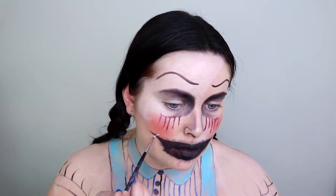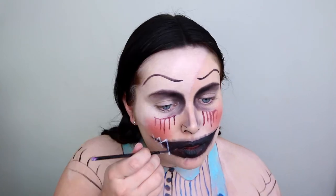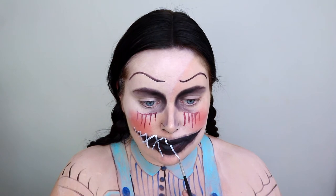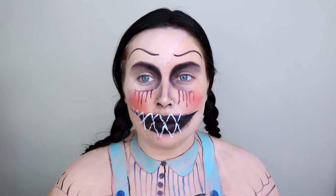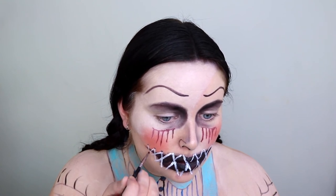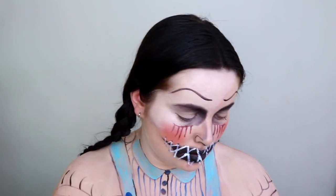Going back in with white face paint and drawing on the stitches of the mouth — you just want to draw these in crisscross motions going smaller on the outside and bigger towards the centre of the lips. Then going in with black face paint and on each end of the crisscrosses I'm drawing on these black needle holes, which really brought the look to life.